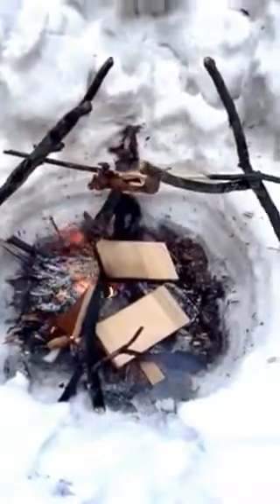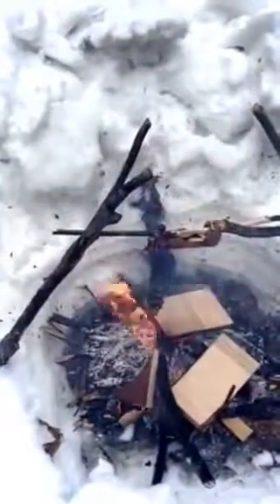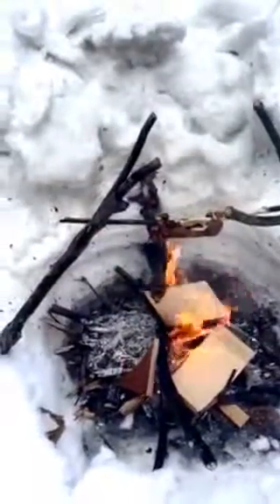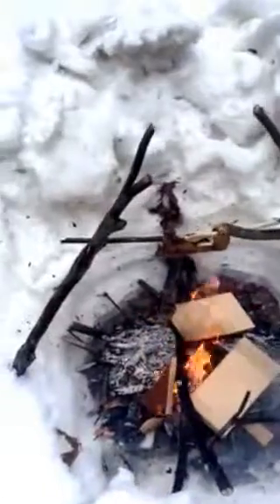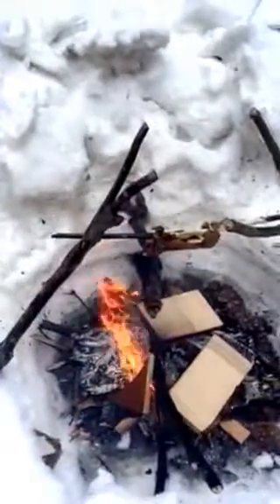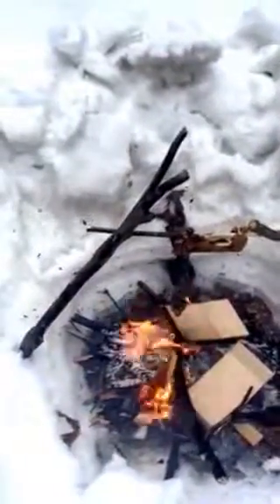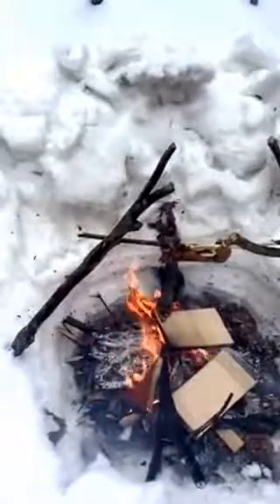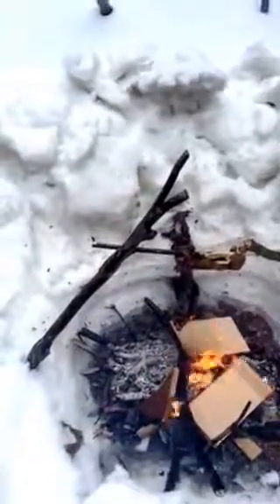Pardon the choppy nature of this video — it's a bit windy and I had built up another berm for the fire so the wind wouldn't blow it out. This squirrel has been cooking for about eight minutes now and I rotated it a little bit, though the way I tied it it doesn't really want to stay flipped the other direction.